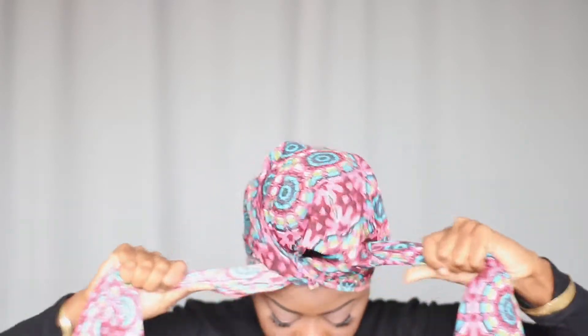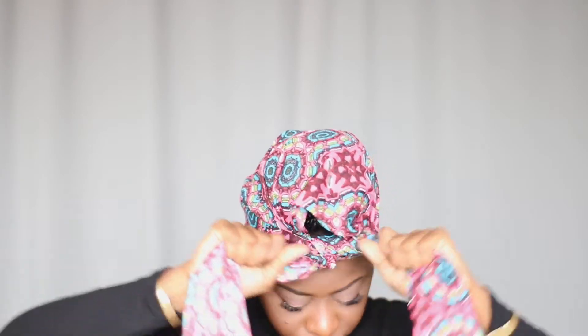Now you're going to make a secure tie and make sure that it is placed at the center of your forehead.